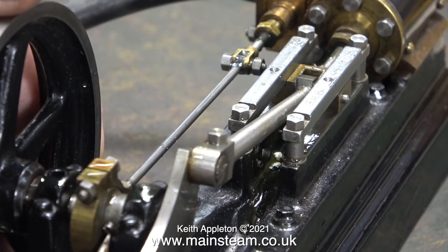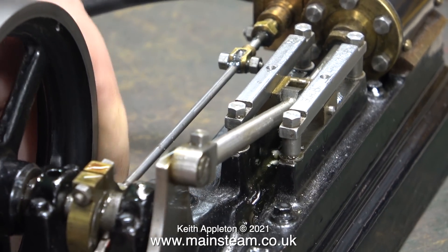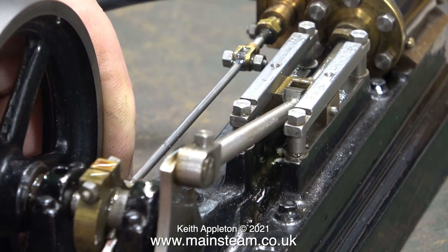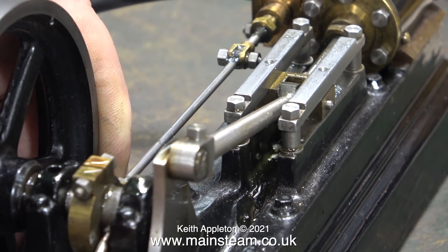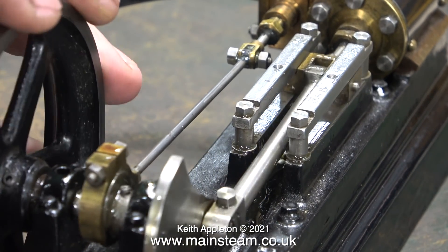Setting the valve timing really is an easy job. The first thing to do is to connect some compressed air to the engine — not a lot, just enough so you can hear the hiss as you turn the engine over top dead center. I'm pleased to say that the valve is in the correct position relative to the valve rod — I do not need to move the position of the valve in the valve chest.